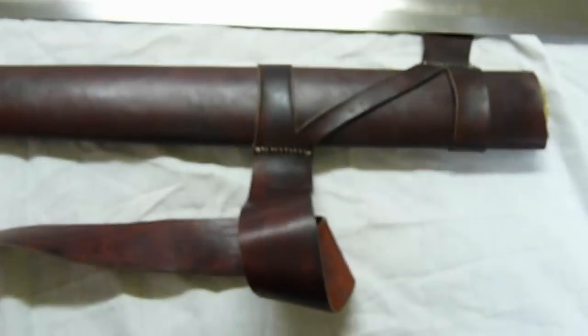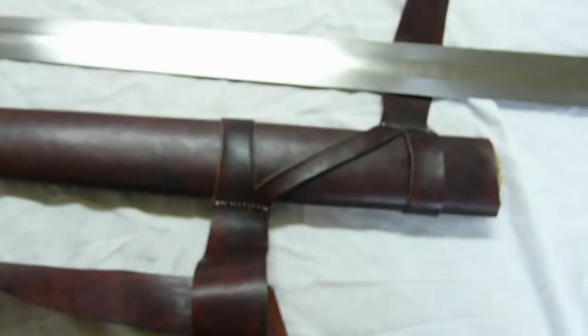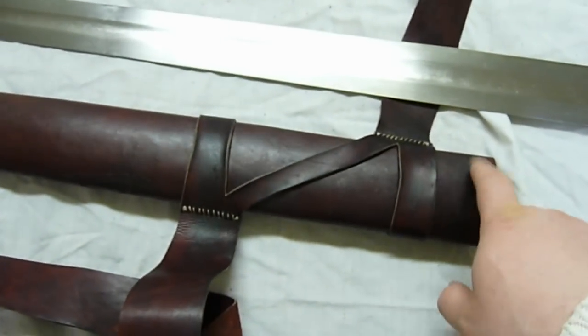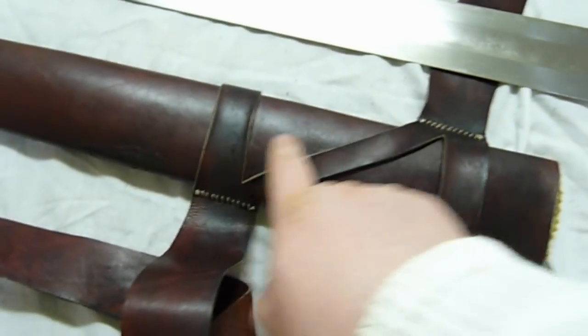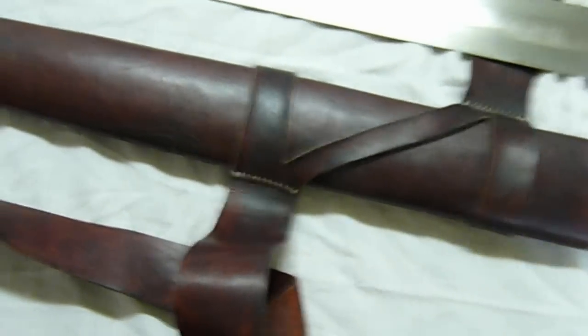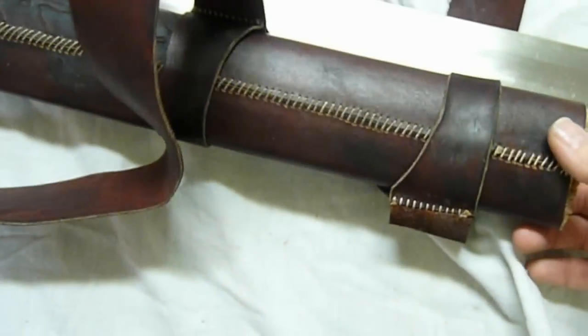You can also slide it up and down a little if you want it further up or further down. You can also take these apart — they're not attached to each other. This is just a loop, like a Z. You can see here on the other side it's like this. You can also see the seam here.